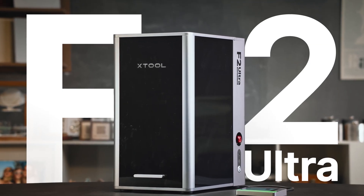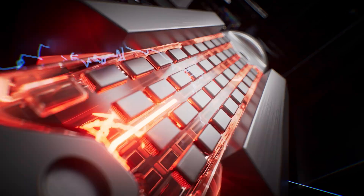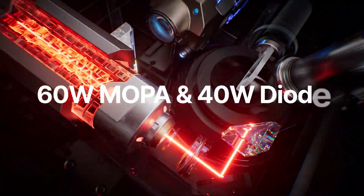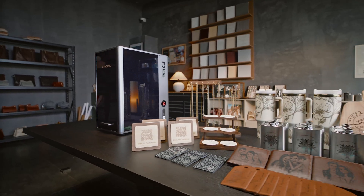Meet Xtool F2 Ultra, the first dual laser engraver powered by AI. With a 60-watt MOPA laser and a 40-watt diode laser in one machine, it easily handles all materials.